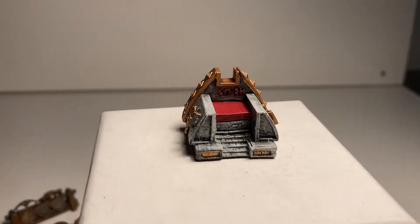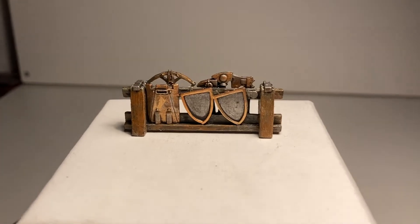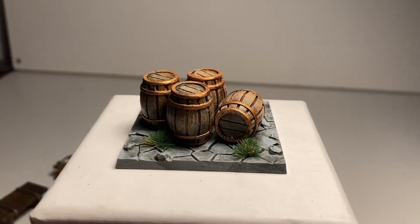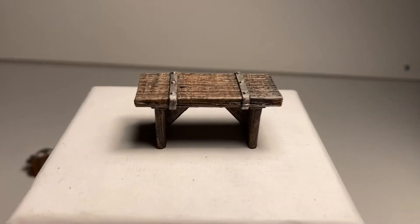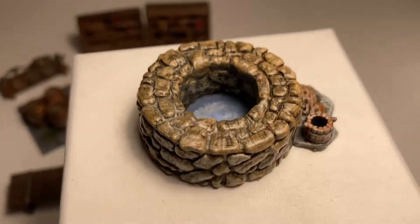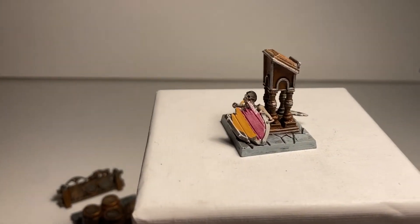Then we have the throne, then a weapons rack, then a few barrels which can get in the way during fights, then we have a table, then a well, and finally a lectern.